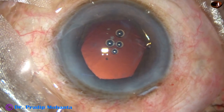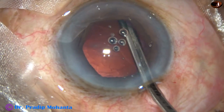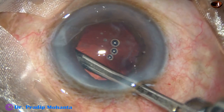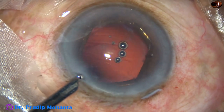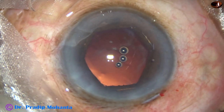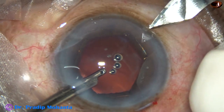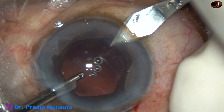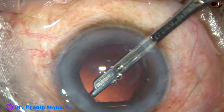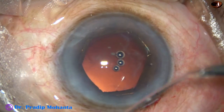Now, cortical cleanup. Viscoelastic has been injected. I am using a 23-gauge Simcoe cannula — a very thin cannula — for removal of the cortex. I don't find any cortex from 2 o'clock to 6 o'clock. Going through the left side port, I find a lot of cortex at 10 o'clock and 9 o'clock. There is also sub-incisional cortex, so I make an additional side port at 7 o'clock to remove it. A big piece of cortex was there, and now cortical cleanup is done very nicely.